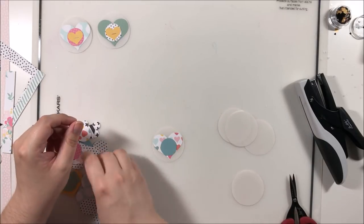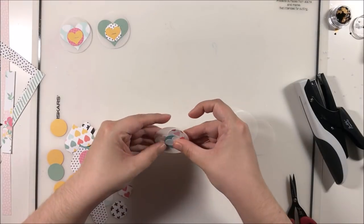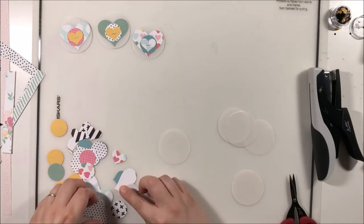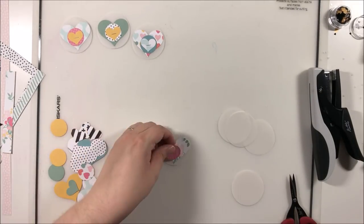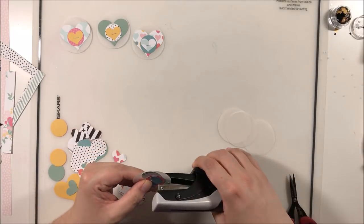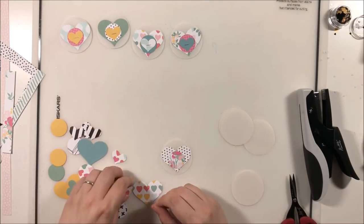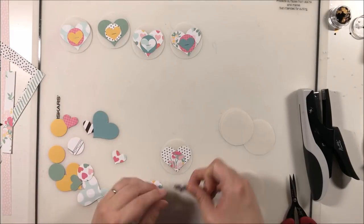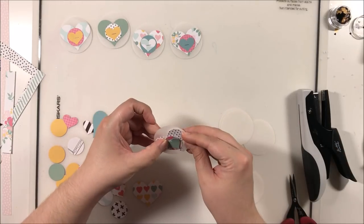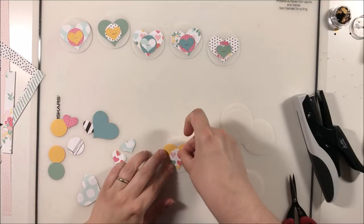These are simply punch shapes: a circle in vellum, a large heart, a one-inch circle, and a small heart. I'm stapling them together because it's the quickest easiest way to assemble them, and then I'll add a gold heart in the center of each once they're attached to the layout to cover up the staple. This is a super quick and easy, really fun way to do a scraps layout — I haven't done one of these in a while.